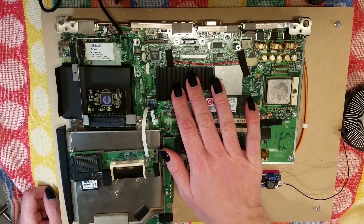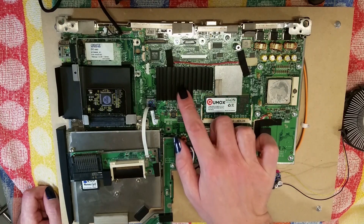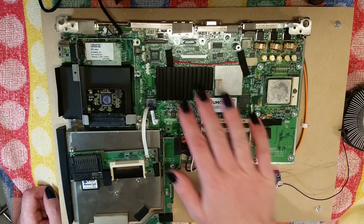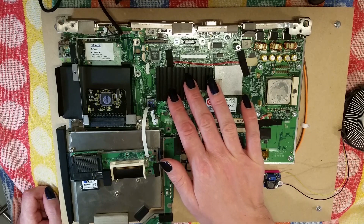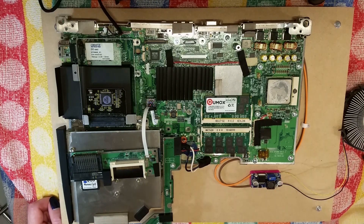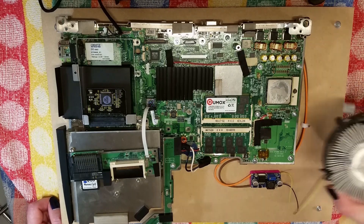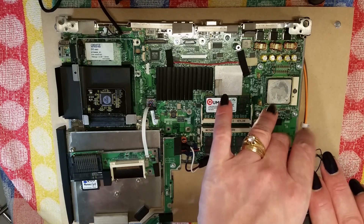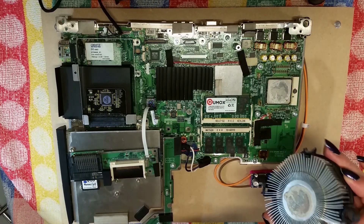I've added a heatsink to what I believe is a GPU chip there, just to spread out a bit of heat, and that is loose. I will have to get some sort of sticky compound on. I've taken off the old CPU cooler that I was using.